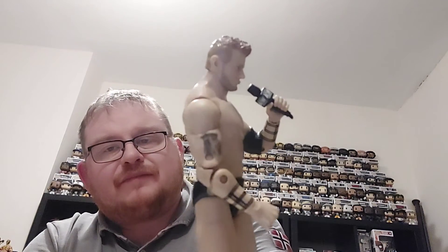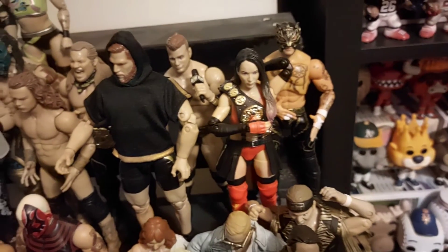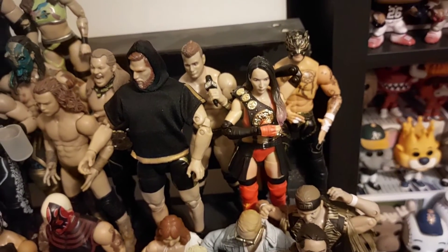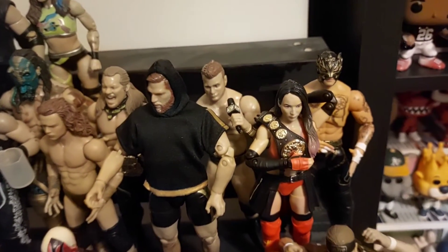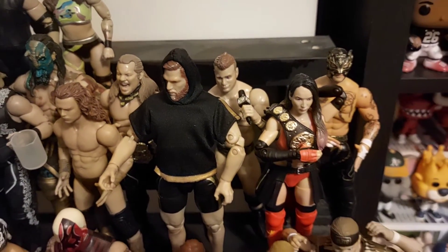So MJF series 6 — you can see just a little bit of detail on the arm tattoo there. We'll take him along and pop him on the shelf. There you can see MJF fitted in, finishing off series 6. The last one added to series 6 was Penta, who has had to go up on the top shelf to make space.